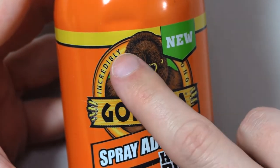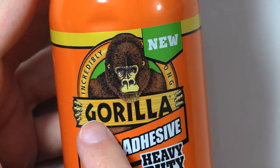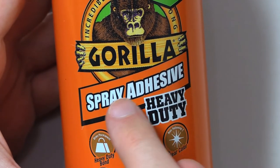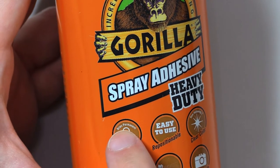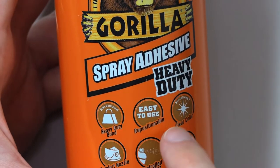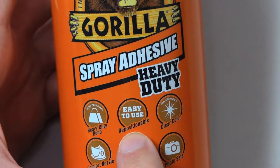New. Incredibly Strong. Gorilla — there's a little R — Spray Adhesive Heavy-Duty. Says: dries permanent, heavy-duty bond, easy to use.